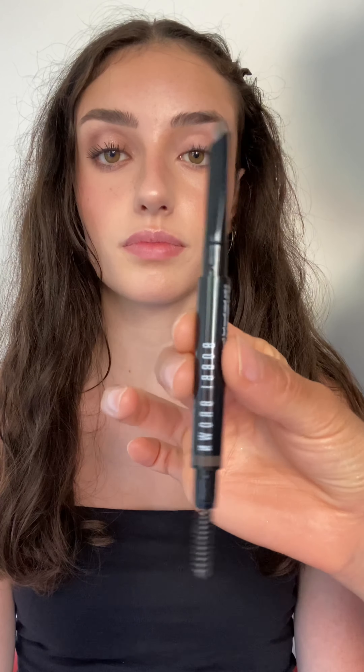Sophia has gorgeous brows so I am lightly running through them with mahogany long wear brow pencil just where I can see any little gaps. Then brushing it out to soften the look.